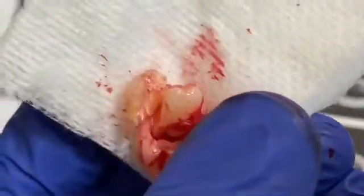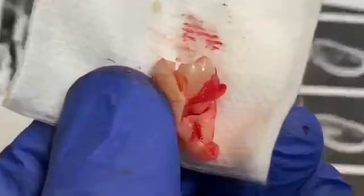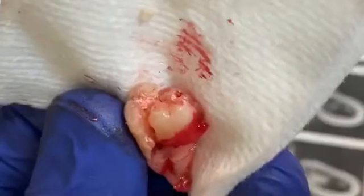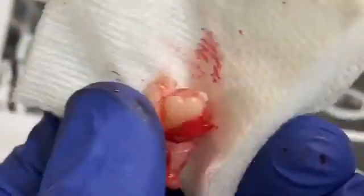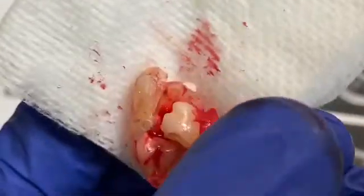It took me about 10 to 15 minutes, but it wasn't that bad. The patient was a 22-year-old Asian American, so the bone wasn't that hard. You just need some kind of leverage to luxate the tooth and it should come right out after you flap the case.